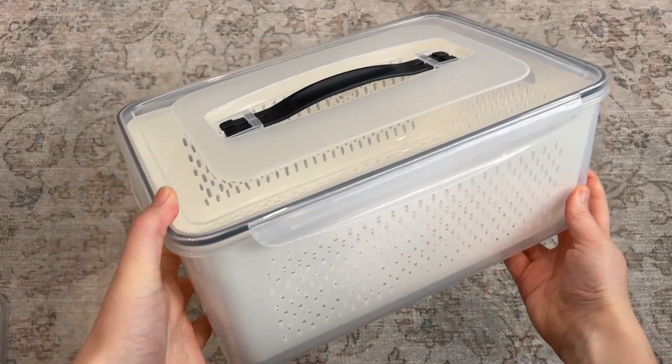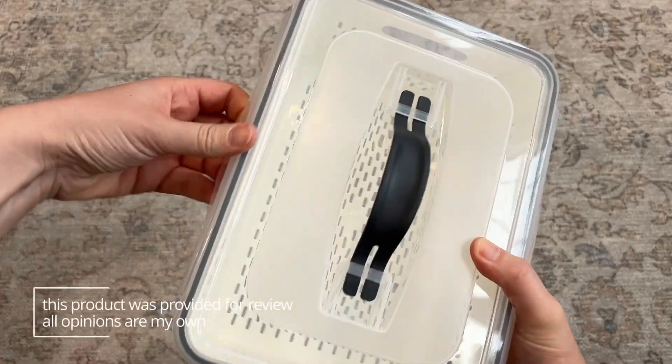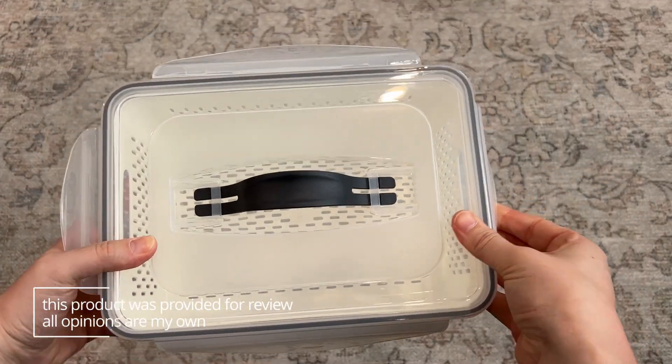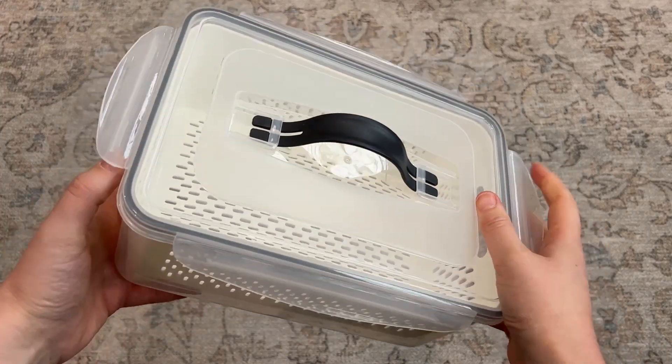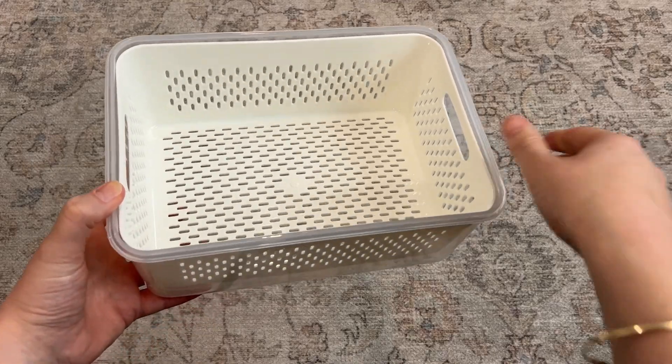You get three of the containers — a large, a medium, and a small — and they are airtight. They have these clips that attach the lid to each container, and it has a nice carrying handle on top. The strainer basket on the inside also has handles, so that just makes them a little easier to move around.